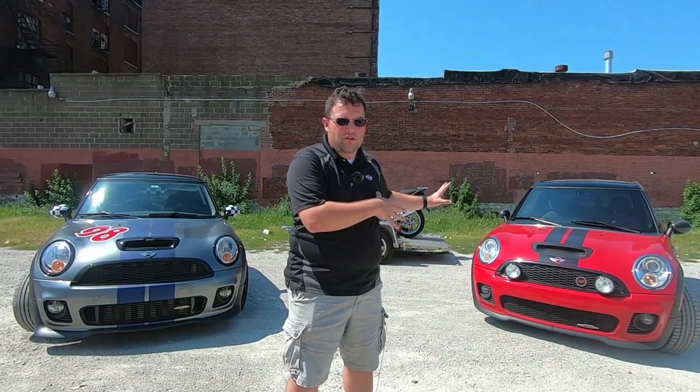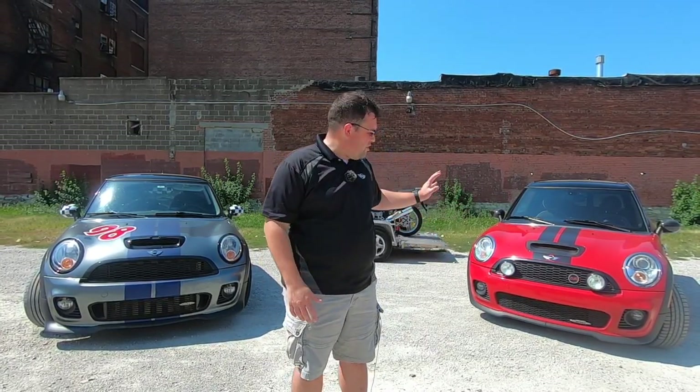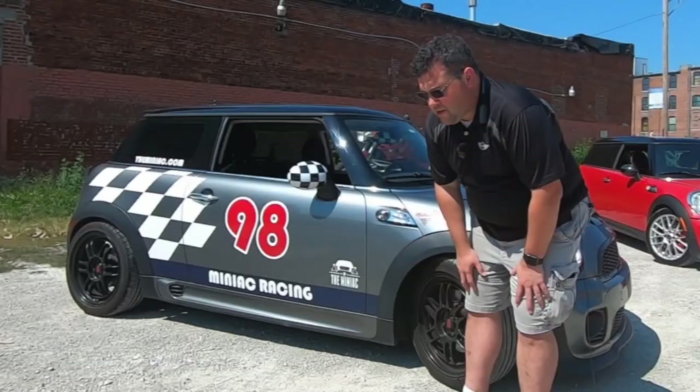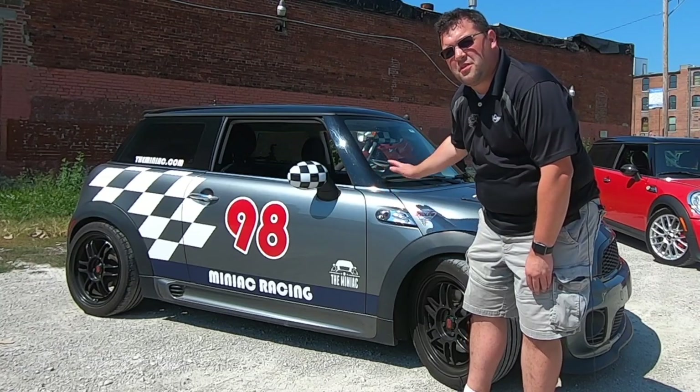So that when you go out there to buy one, you're not scared of the engine and all of its idiosyncrasies and quirkiness — the things that scare people away from these motors. Quite frankly, if you know what to look for and you're handy enough and you know everything about this motor, you're not going to be afraid of it and you're actually going to enjoy these cars immensely.